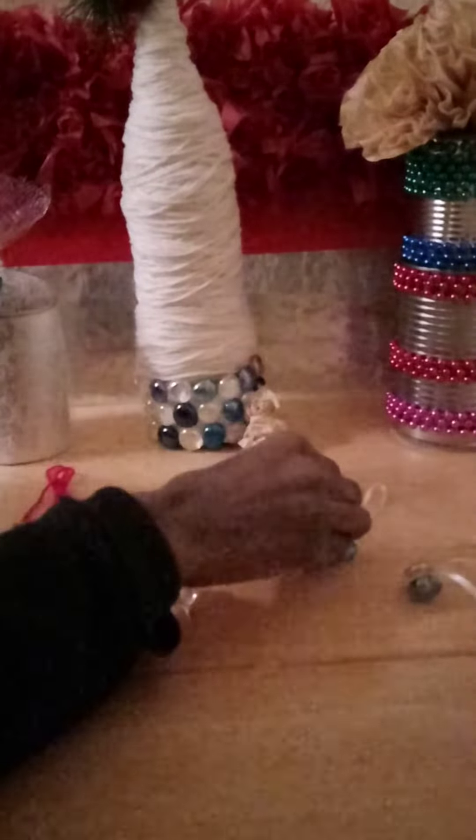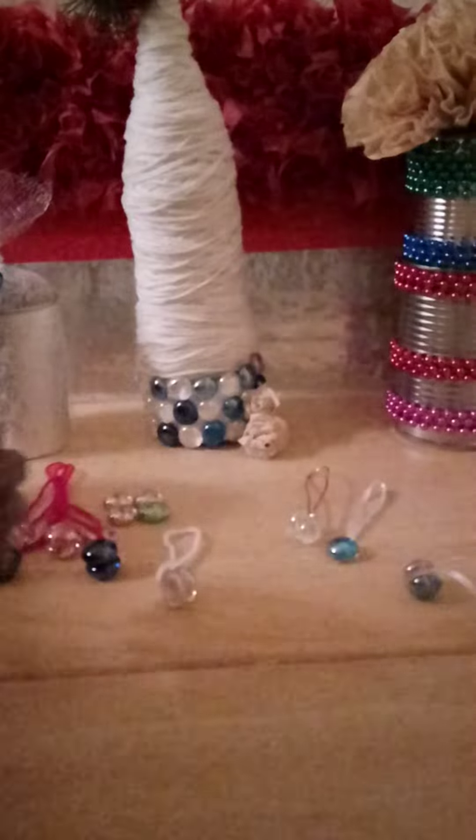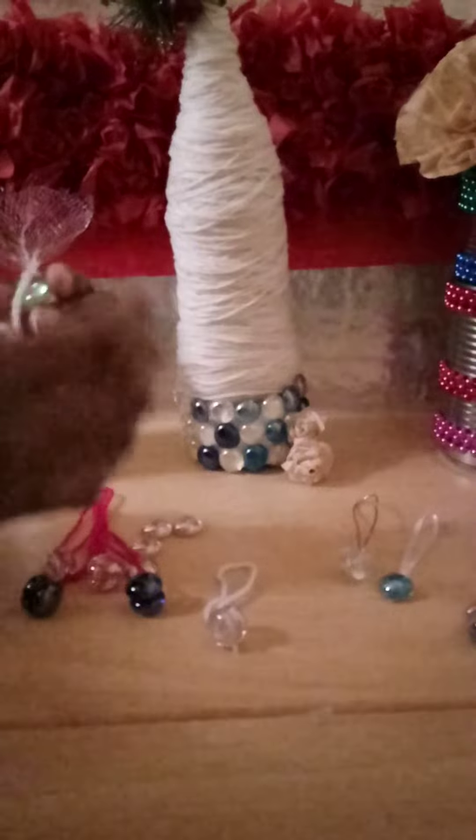I even did it with a little gold ribbon. So all you do is take your glass gem to make these Christmas balls. Put some hot glue on the glass gem. Put some yarn. And be careful because it's going to be hot.